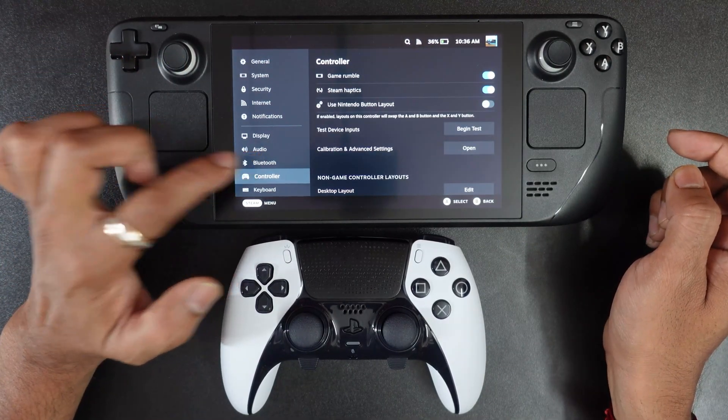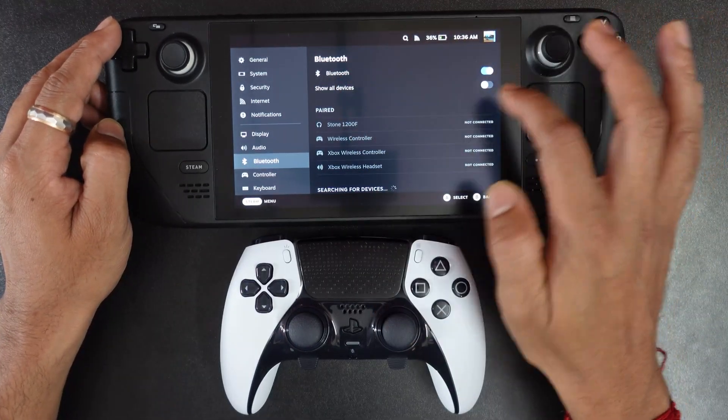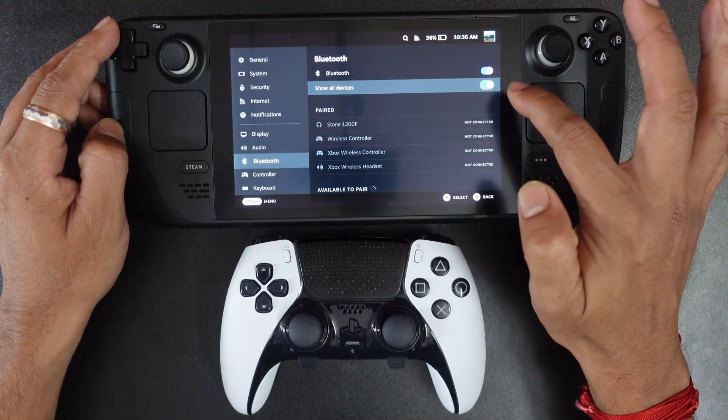Here we need to select Bluetooth because we are going to connect via Bluetooth. Bluetooth is turned on — and enable the 'Show All Devices' option.